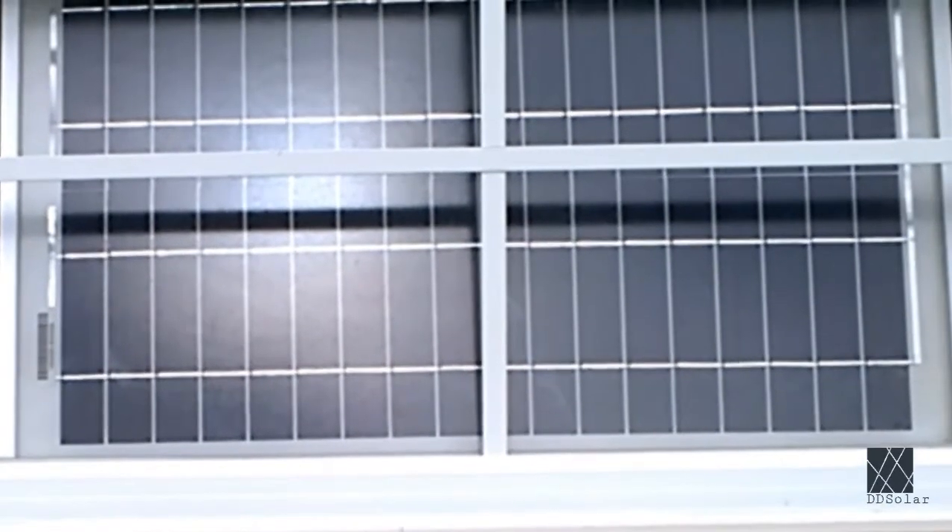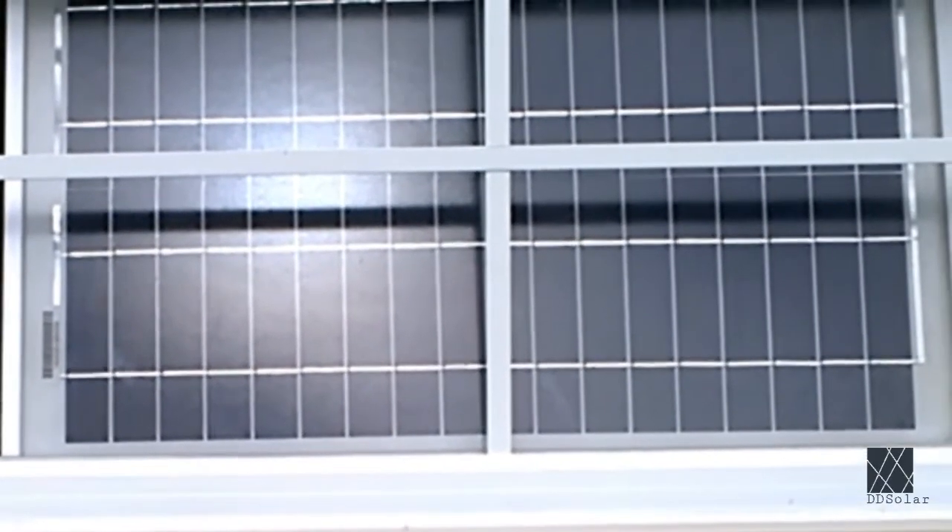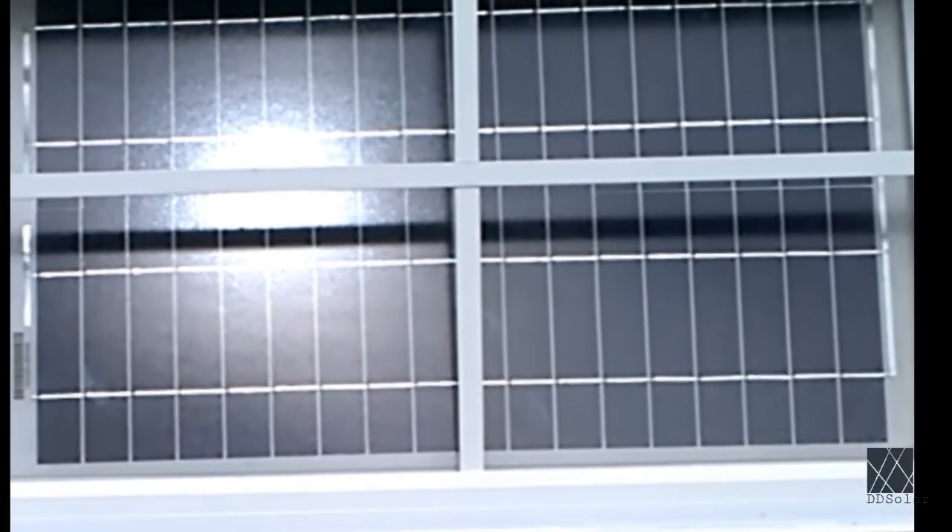Hi, DD Solar here. This is a quick update on the solar workshop. I've added some more solar panels and I can't stop putting solar panels in the window, so there's a shot of them.